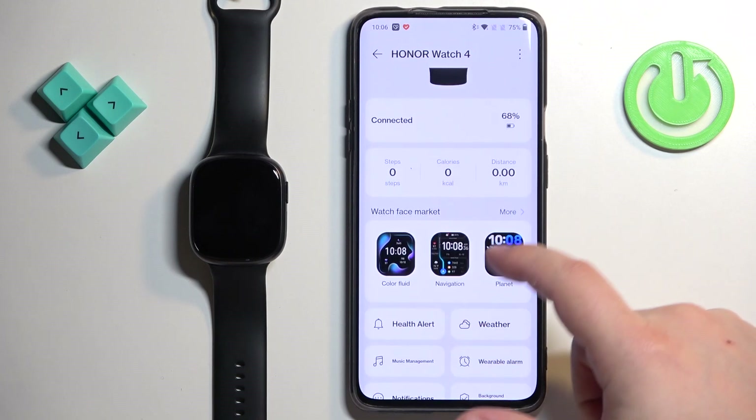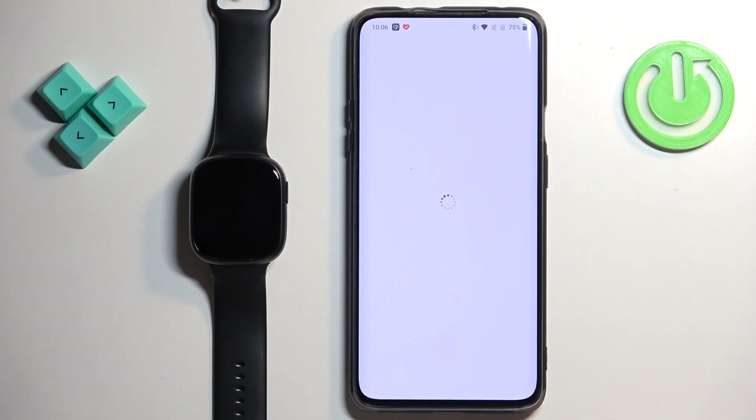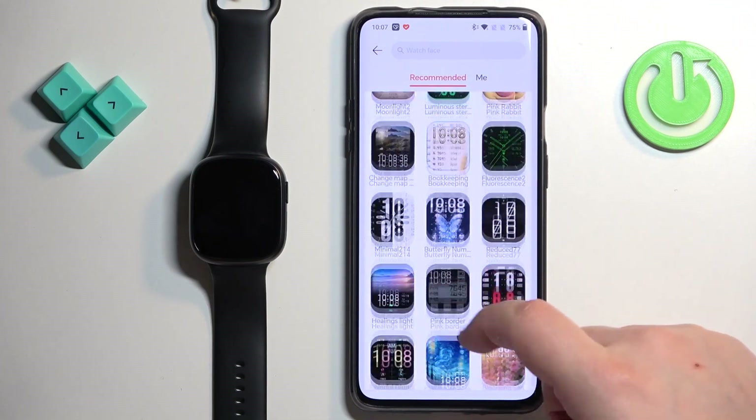Now scroll through this page and find the option called Watch Face Market. Once you find it, tap on More. And here you should see the list of watch faces you can download.